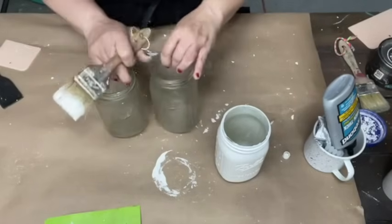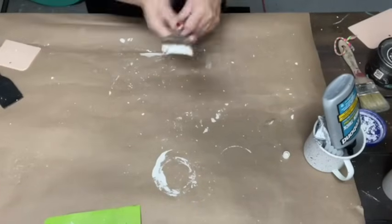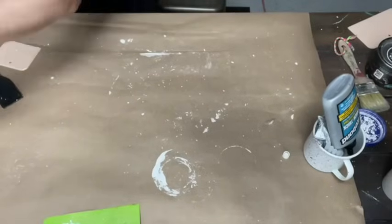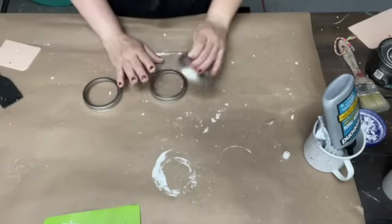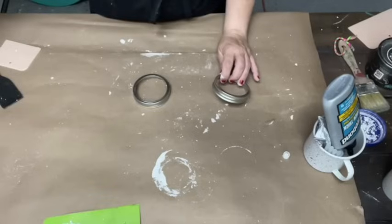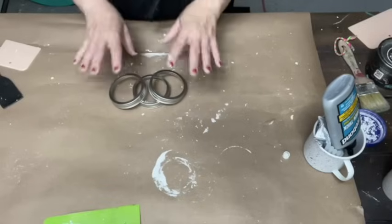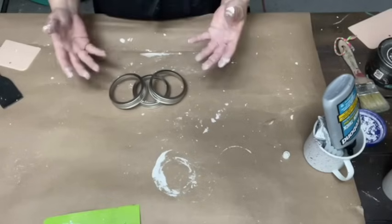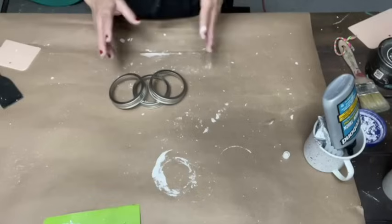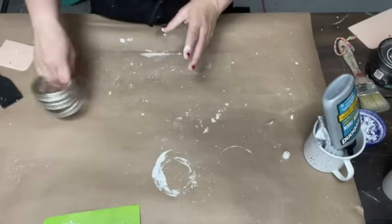You could leave the rings just how they are and put them back on your painted jars, or you could paint them a different color. I decided to go with a denim blue color because I feel like denim blue jeans go with everything — you can put any color shirt on with a pair of blue jeans and it's going to go.